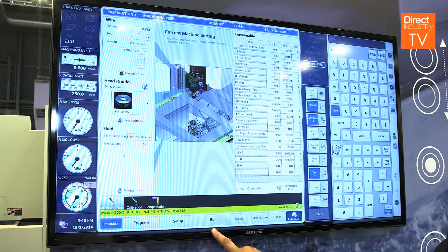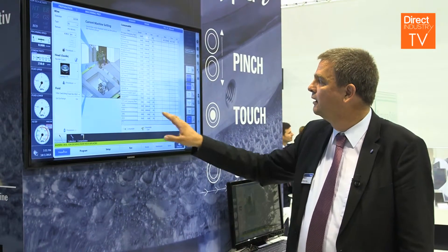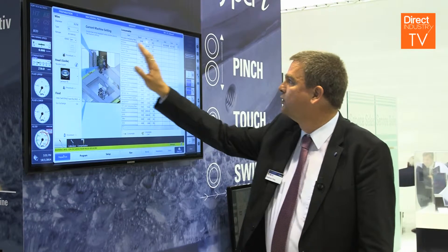We started a little bit earlier with the preparation. You need to be sure that all your consumables are there, available and not used up. Even here you get some information about which kind of nozzles you have to use and so on.